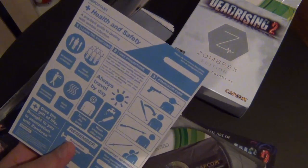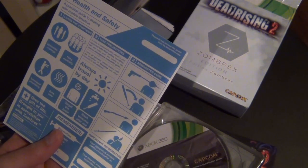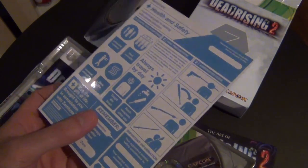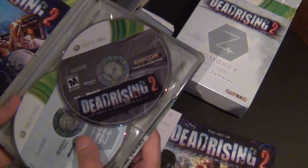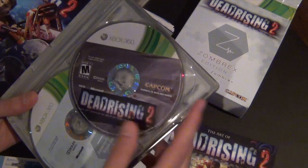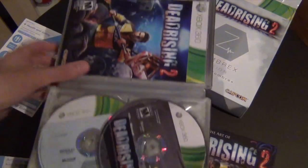Of course, we have a health and safety practical guide for dealing with zombie infection — awesome to have if you have zombies next door. This is the guide to deal with that. Over here we have the game itself and everything laid out.